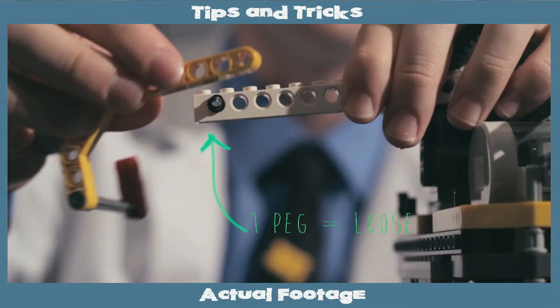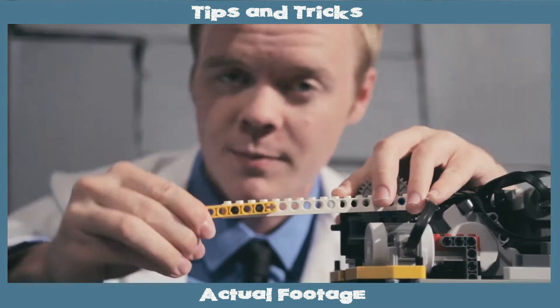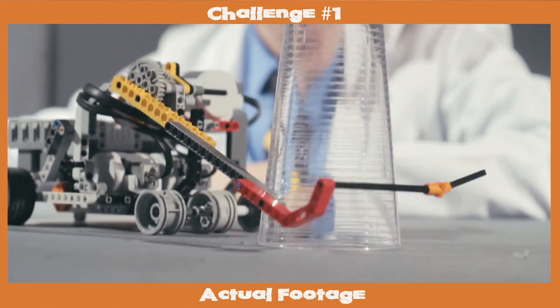Students learn key concepts by watching exciting lessons and demonstrations. Each episode keeps kids engaged by focusing them on fun hands-on challenges that can be put together using everyday items.